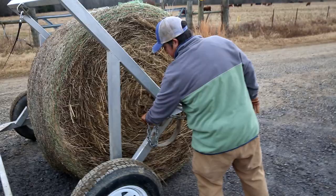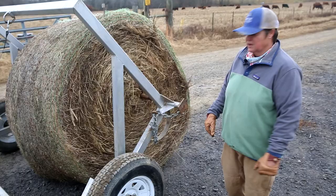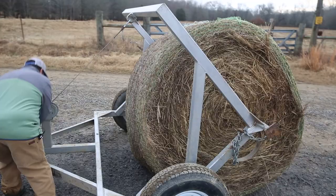The next thing we're going to do is roll this up so that we can transport it. Right now the bale is on the ground and we're going to go here and just roll this up. Now the bale can be transported.